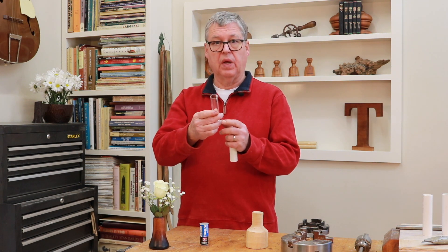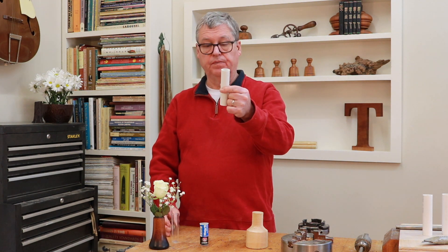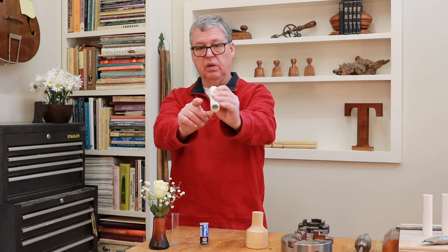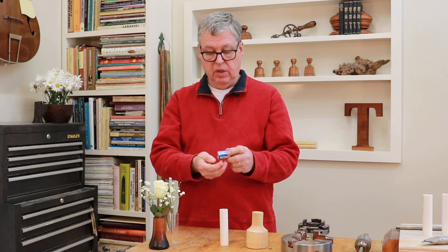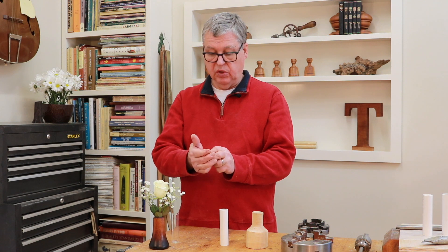I got this at a supply place and I went back for more and they were sold out. But what's readily available is PVC, and the only problem is you've got a hole in the middle and you've got to fill that. So this product here is called Water Weld. You cut off a piece and we'll fill the bottom. I'll show you how I do that.